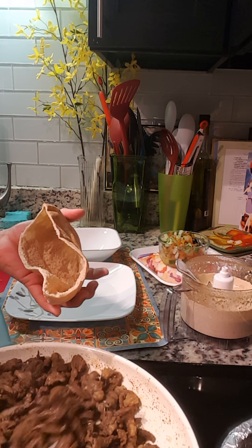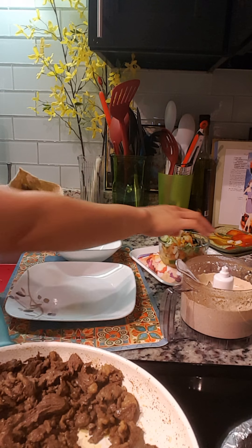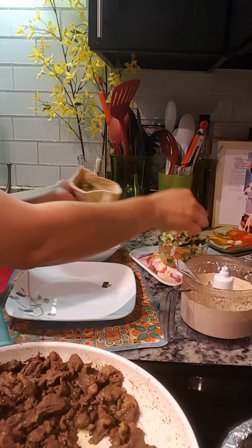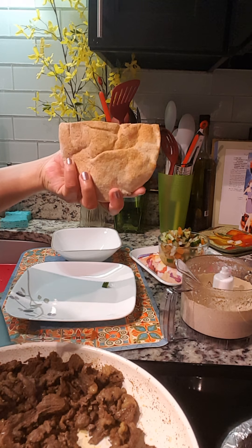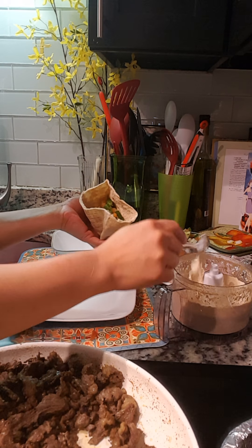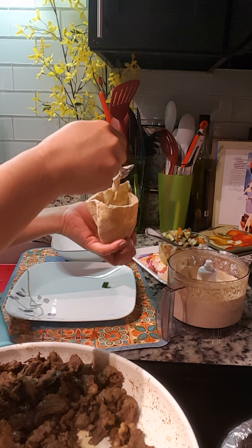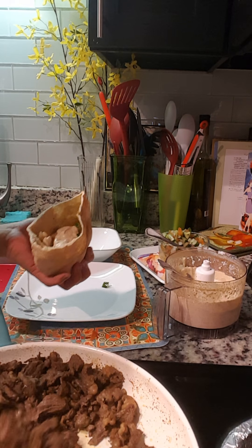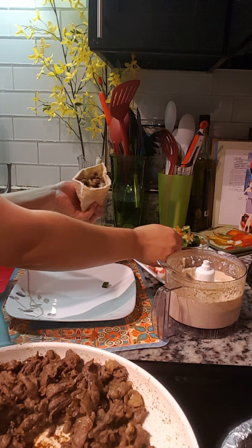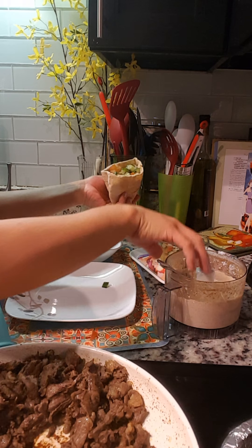So we're going to put the meat, and the vegetables — the cucumber and tomato. By the way, I just cut the pita in quarters. Then the sauce — if your sauce is too thick, you can add a little bit of water. Then the meat again, then the vegetables, and then some sauce.